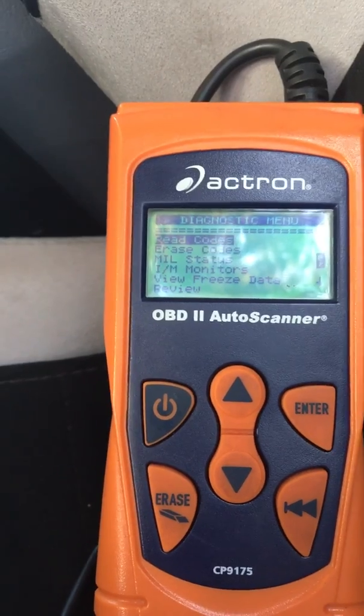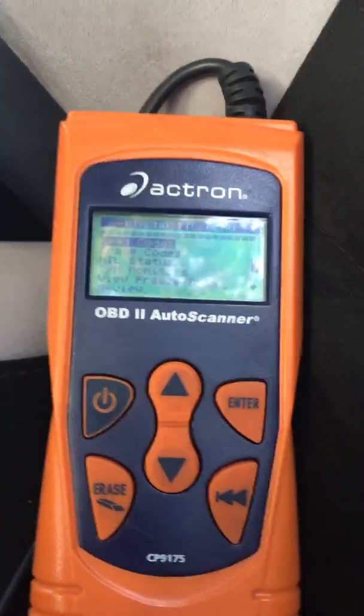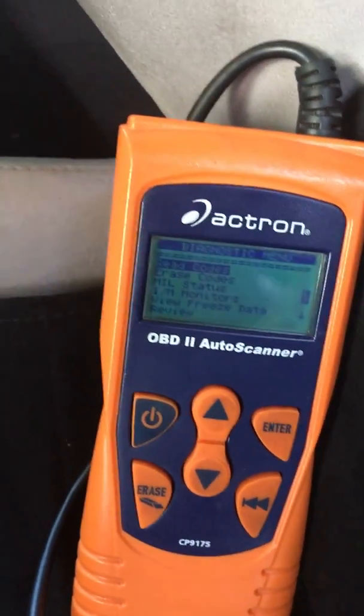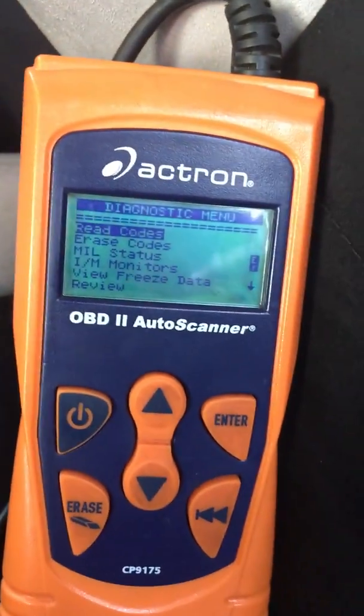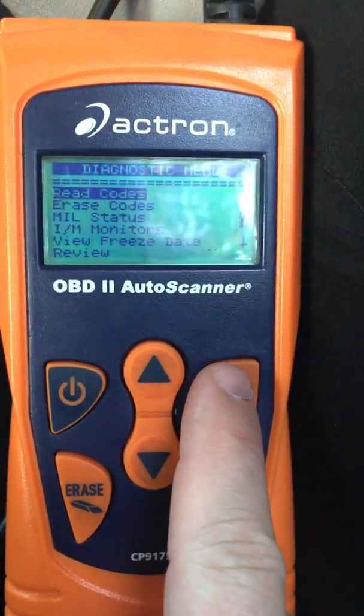I'm actually going to turn the key to 'on' first, and then I'm going to try and attempt to read the codes. I heard the fuel pump. I'm going to hit the enter key.